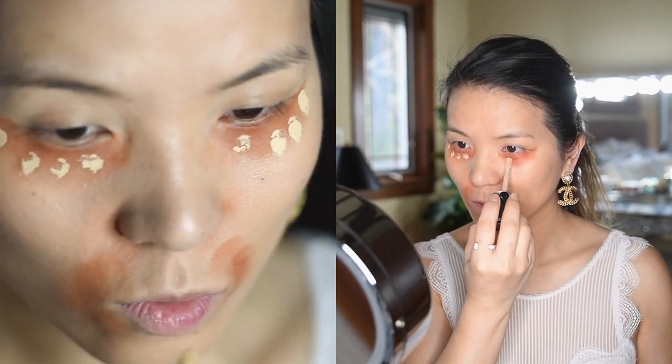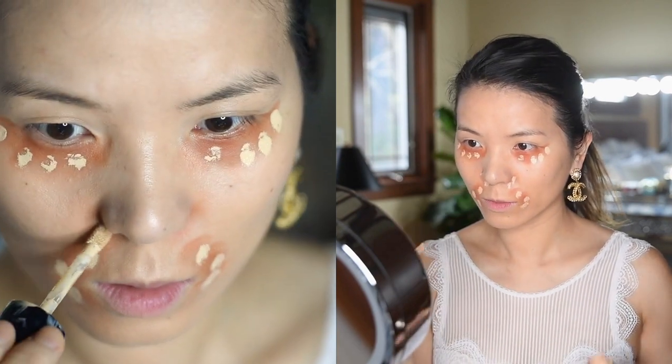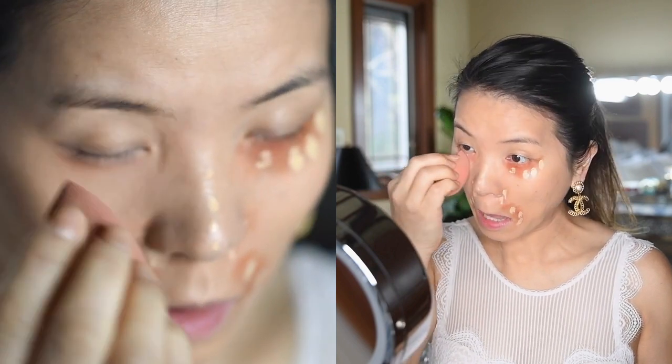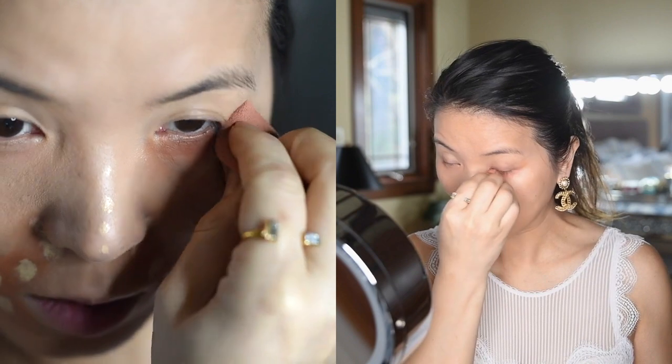Now I'm going to take my Born This Way concealer by Too Faced and place it over the color corrector. Not only does it cover the color but also brightens the under-eye area. Use your beauty blender again to dab over the concealer and evenly spread it until the color is fully covered.